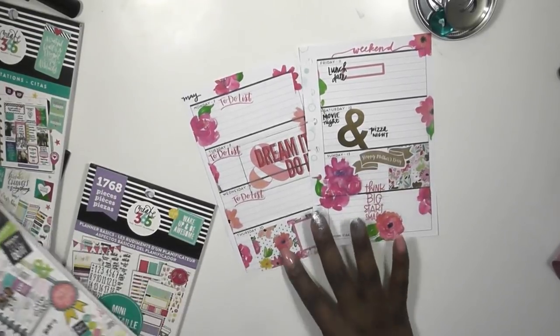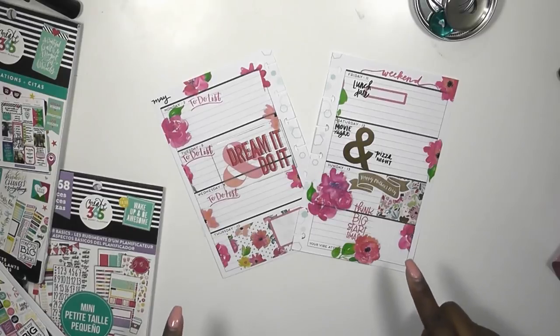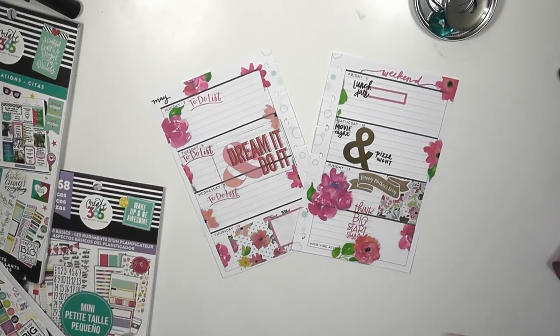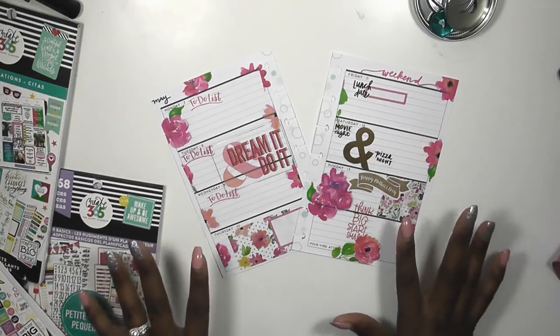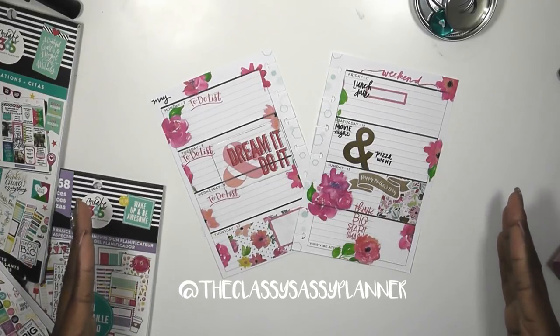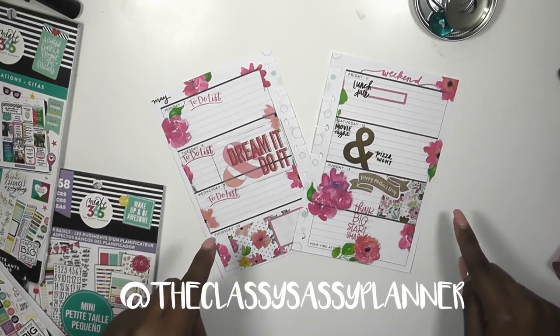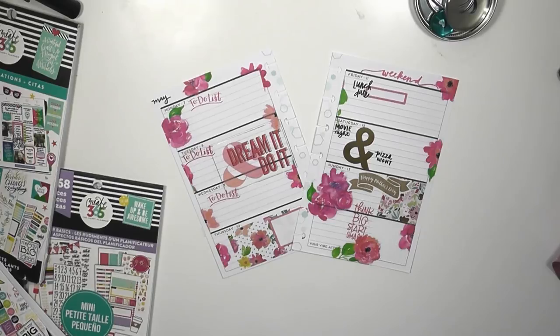Okay guys, so that's going to wrap up my book for the plan. If you have not seen my after the plan in my mini or in my classic size, go check those out. They are on my Instagram page — the handle is coming up across the screen right now and it's also down below in the description box. Just click on it and go straight to my page. Thanks so much for your support guys.